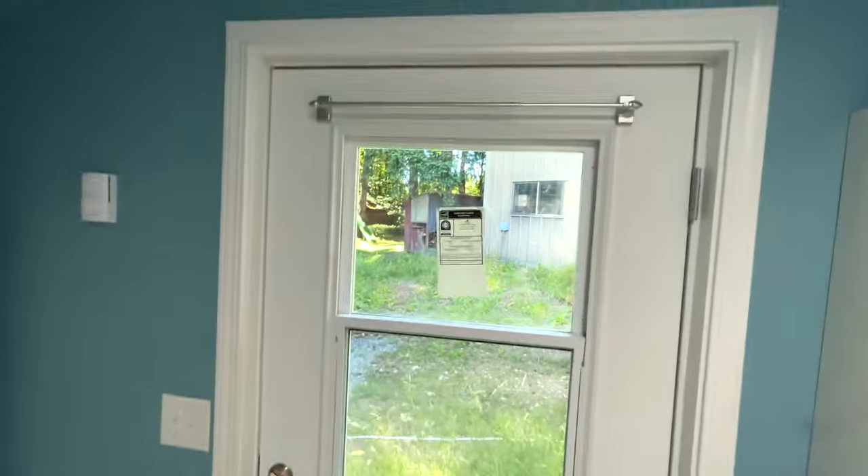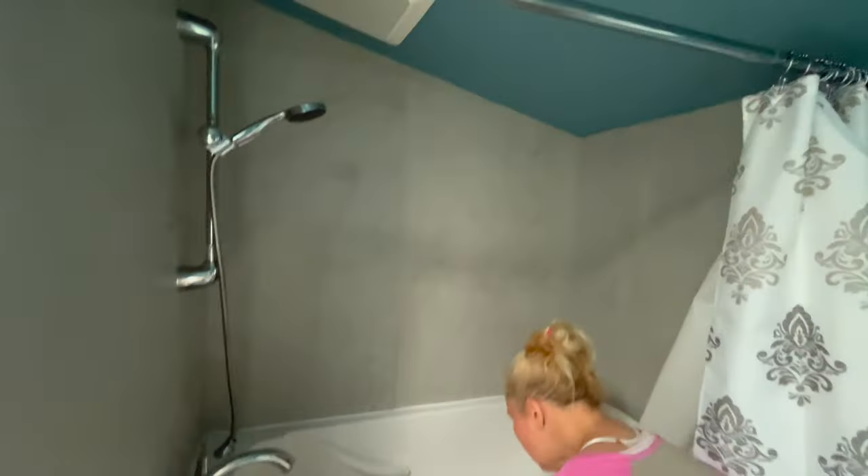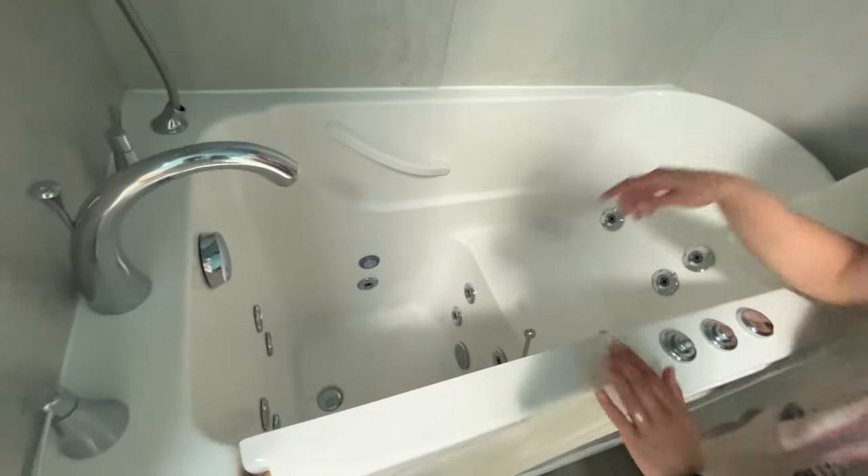This is the door to the outside, and then this is the walk-in tub shower unit. It has a bath fan up here — you can see it's brand new, everything's very clean. It has jacuzzi settings for the bath because this was originally designed to be a spa or masseuse studio.